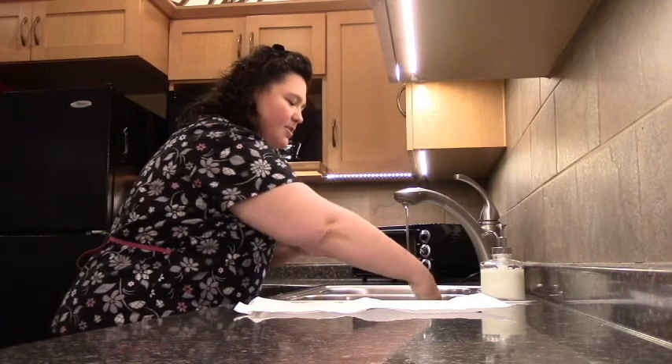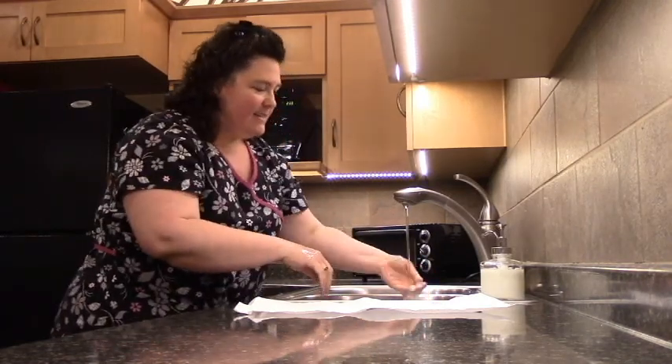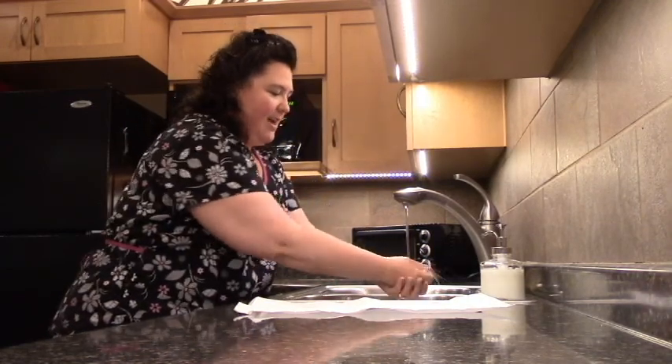And you want to rinse. Try not to touch anywhere inside of the sink, or basically you didn't wash your hands.